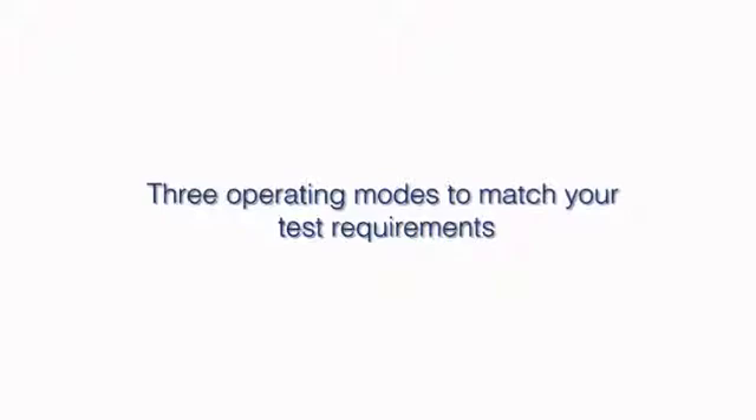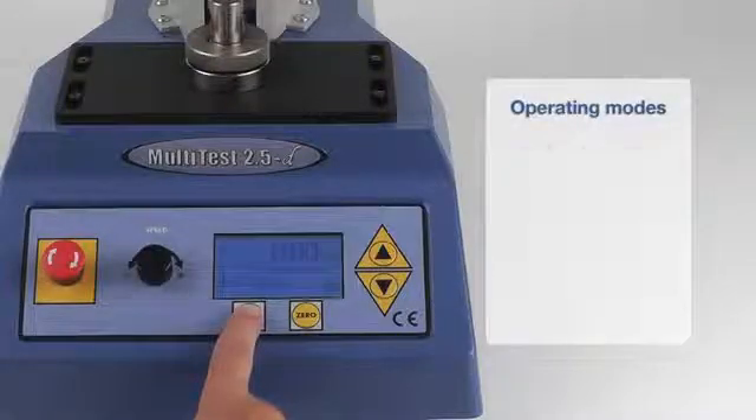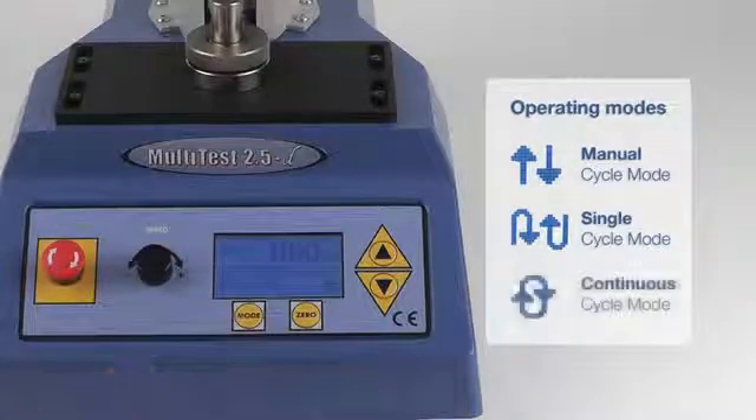Three operating modes are available for maximum flexibility. In manual mode, the operator uses the jog keys to control the test. Single cycle allows the measurement to be semi-automated, saving time between tests. And continuous cycle mode can be used for repetitive tests.